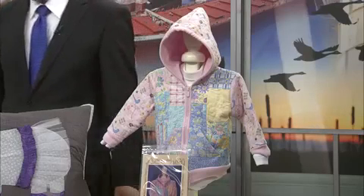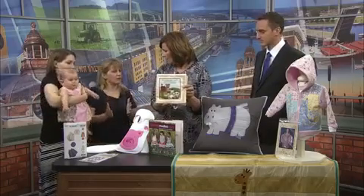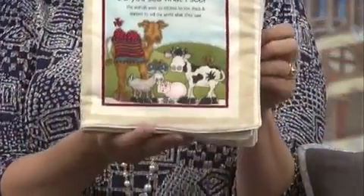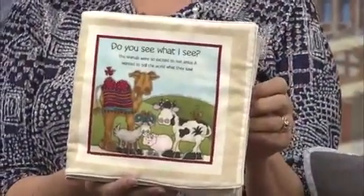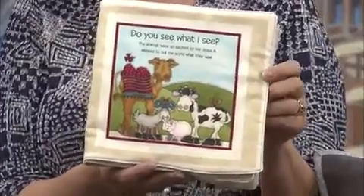And this cute little book right here — it's a cloth book, a simple project. It's a panel that's already pre-done, so you cut it apart, sew it together, and you have a baby book. They can't rip a page out of there, and if they throw up on it, you can just wash it. Baby proof!